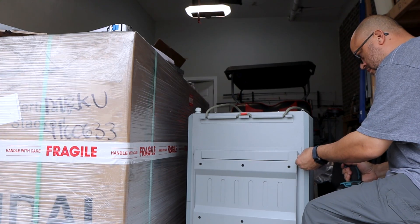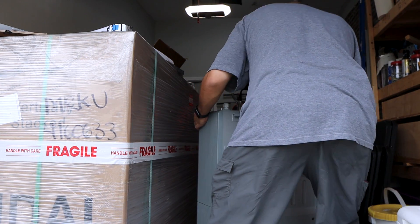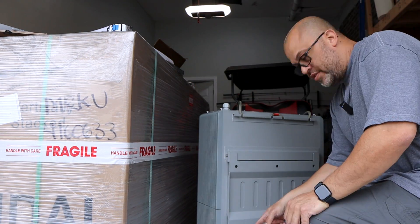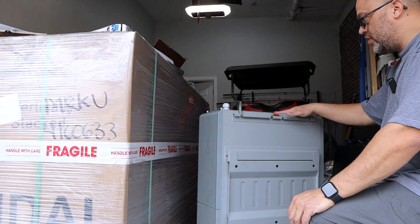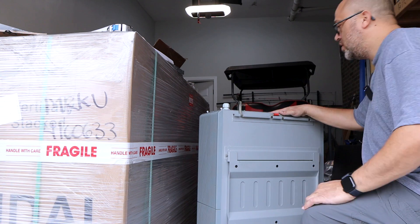I haven't seen a lot of people mounting them outside, but they are rated for outside. I'm still going to try to keep it under something — maybe put some panels over it to keep it out of direct sun and rain. The battery does have rubber feet on the bottom, so you can twist it around and move it without scratching it. Let's go ahead and take the bracket off.